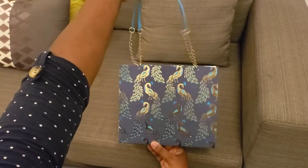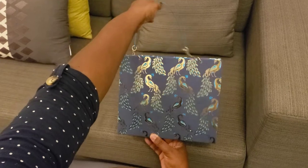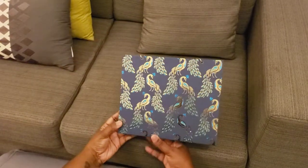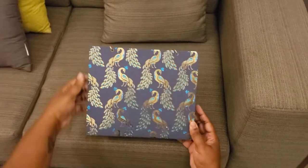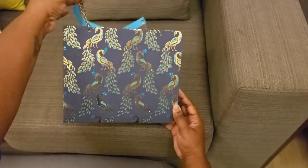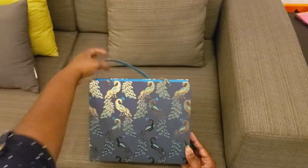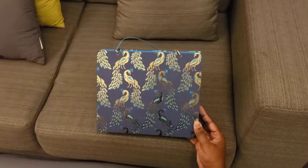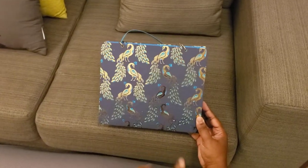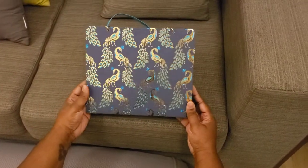This is another 1, 2, 3 easy purse inspired by Sherry who is the posh paper lady here on YouTube. Sherry, yet again, fabulous, very easy to construct. This is a birthday present, so I'm actually about to go and deliver it. The tutorial was from Sherry again with posh paper lady — I'll make sure I link it in the description.